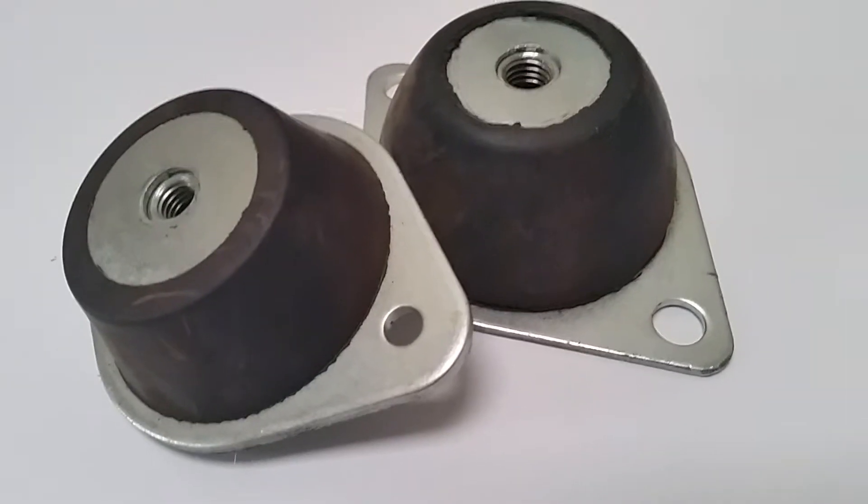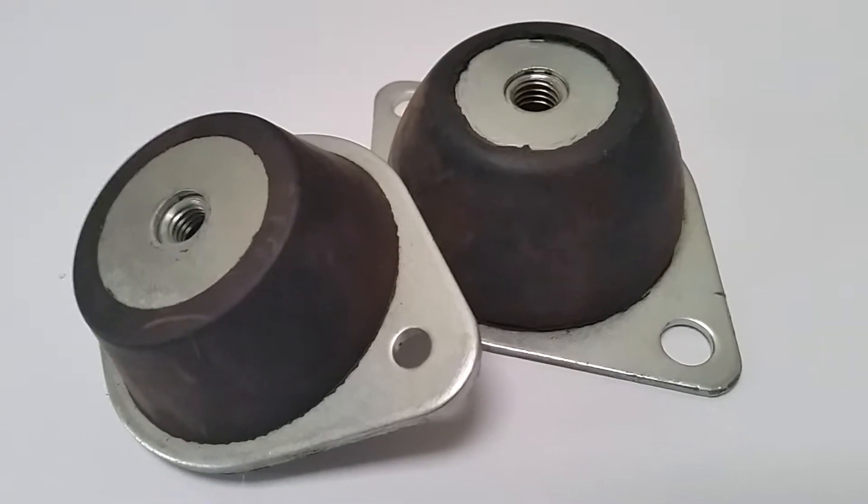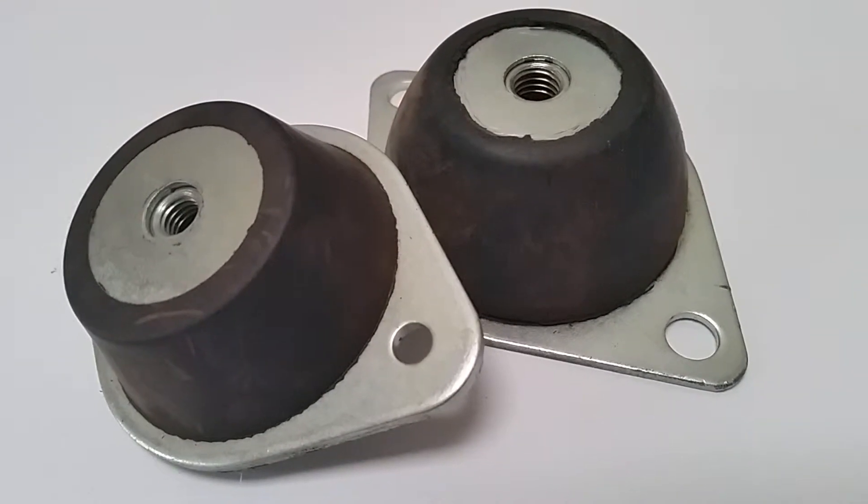Now stocking these M8 and M10 anti-vibration flange mounts. We've got two different sizes and they do take quite a high load, probably about 30 to 40 kilos in excess.